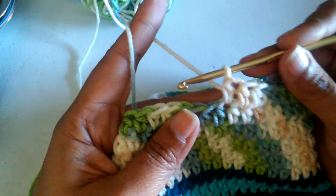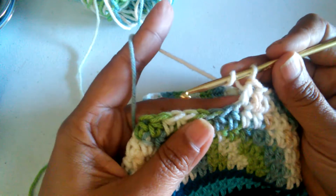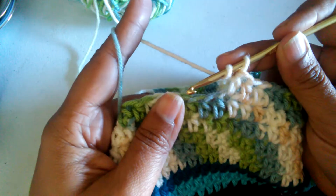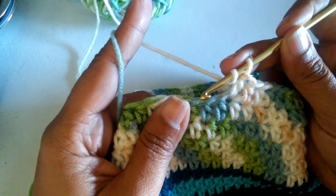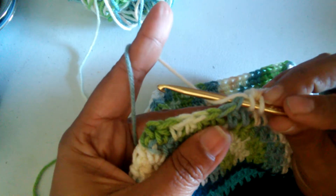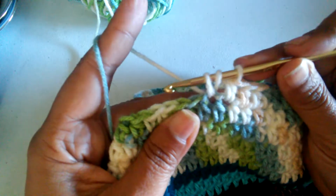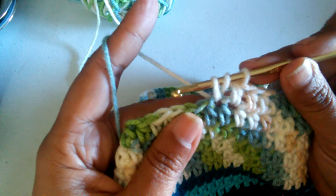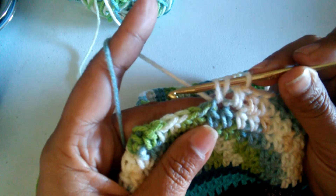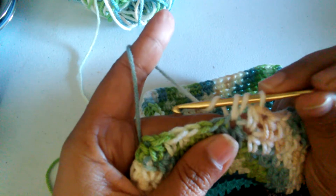What you want to do first is yarn over, insert your hook in the indicated stitch, yarn over, and pull through the stitch. This gives you three loops on your crochet hook. Then you yarn over and pull through all three loops.